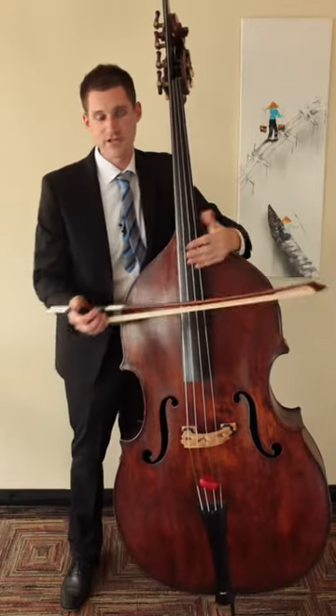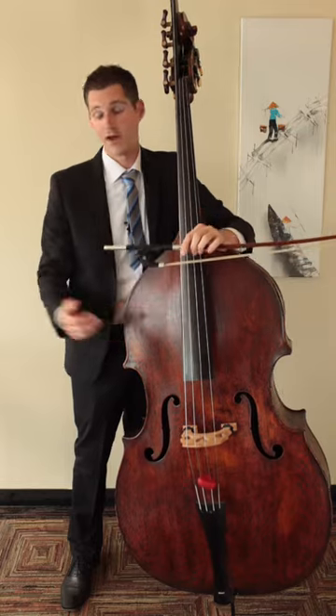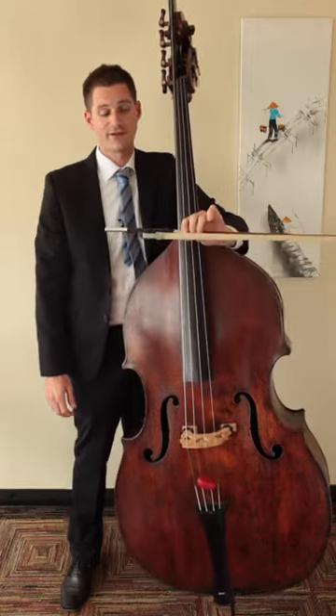As we mentioned before, there are two types of bows to play the double bass with: a German bow and a French bow, which we discussed in another video. Let's talk about how to hold the German bow correctly in this video.